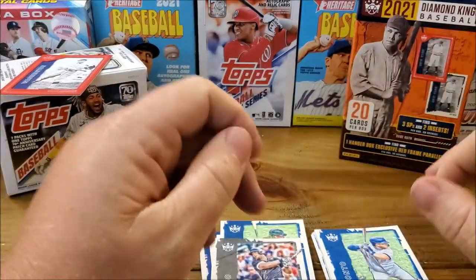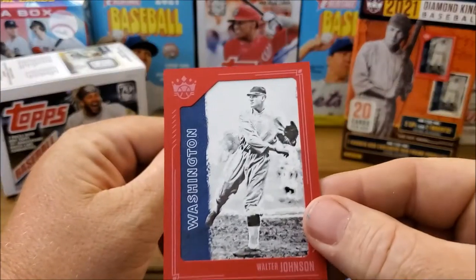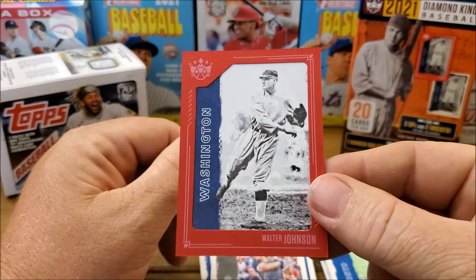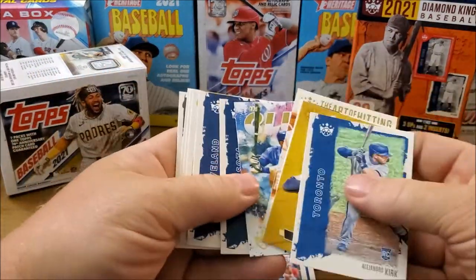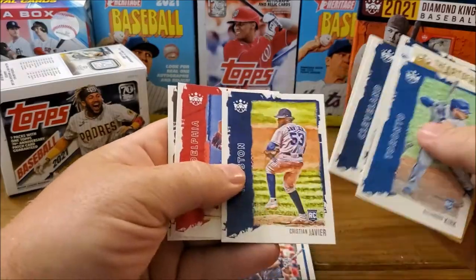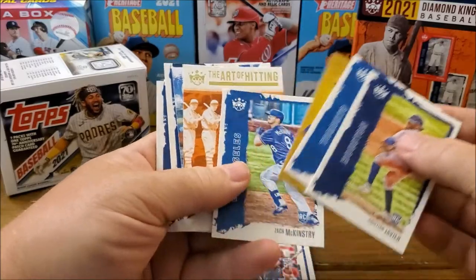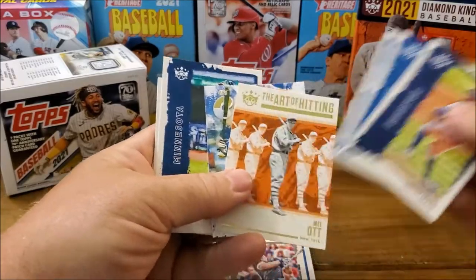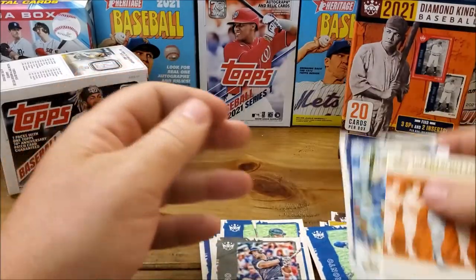I don't know how much I paid for that, but there's not a whole lot of cards in there. We got the framed Walter Johnson. Of course my favorite card is the Javier rookie — he's one of my favorite players at the moment. I'm kind of disappointed they put him in the bullpen, but he's doing well with two saves already. Not much of a life for a middle reliever though.